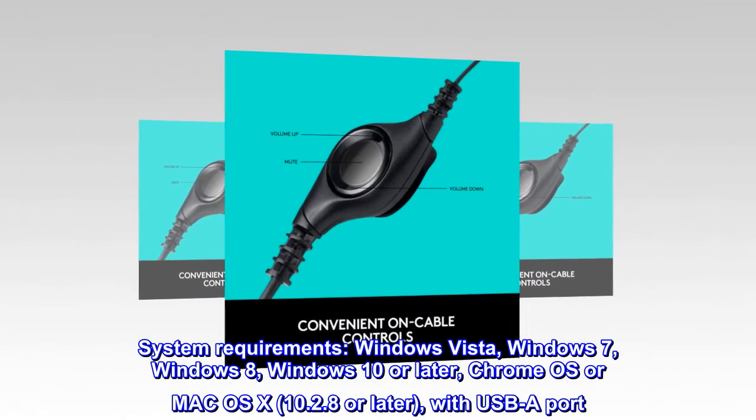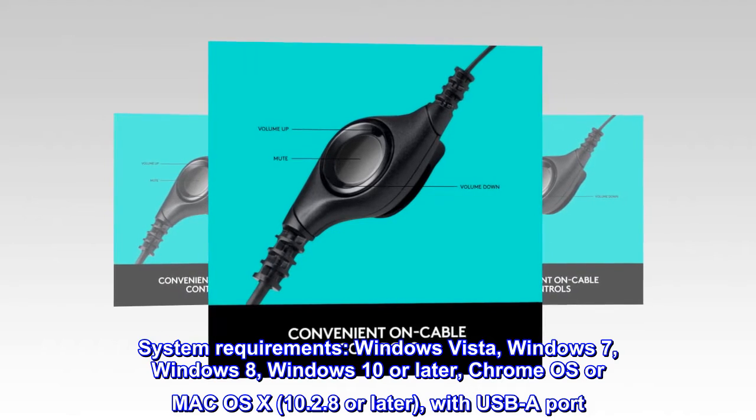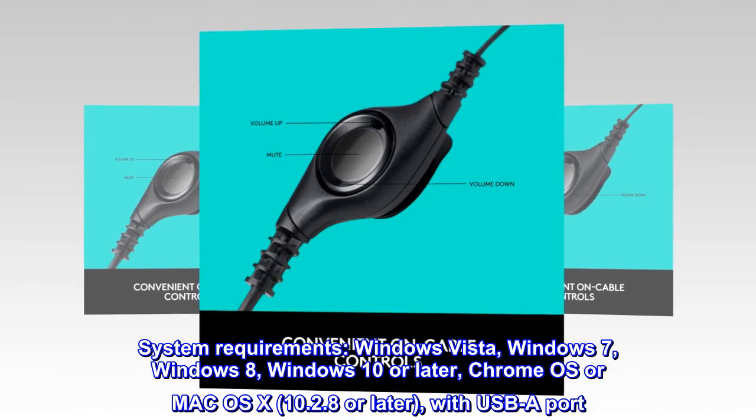System requirements: Windows Vista, Windows 7, Windows 8, Windows 10 or later, Chrome OS, or Mac OS X 10.2.8 or later, with a USB-A port.